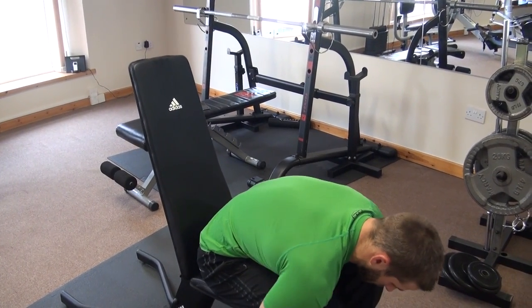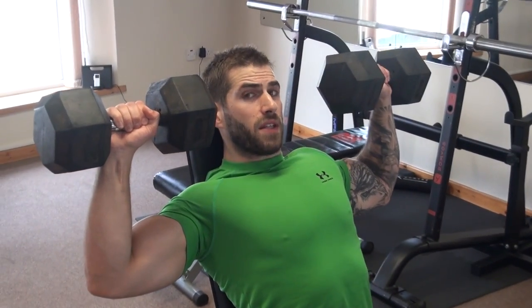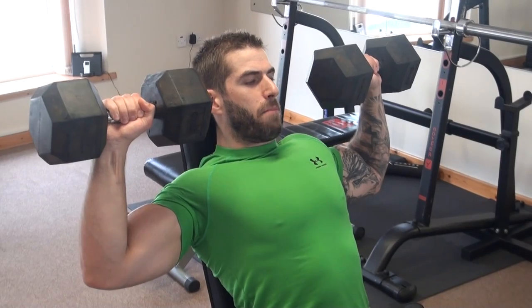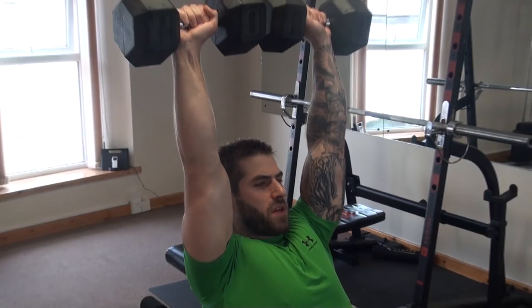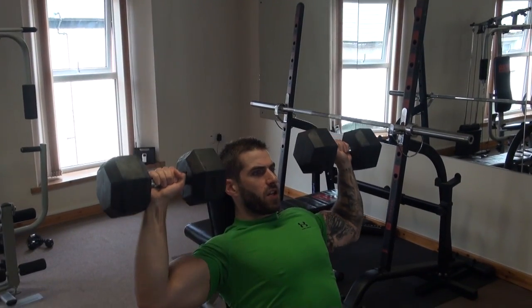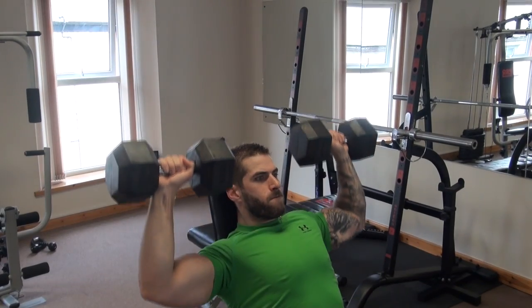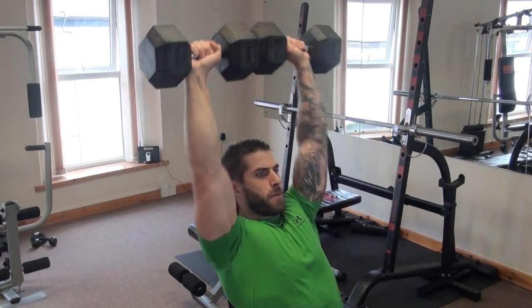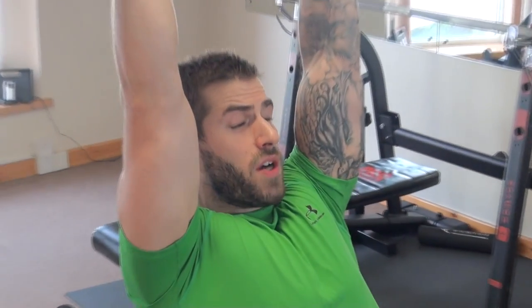Grab some dumbbells, hoist them up, and start with your dumbbells along your ears. Keep that back nice and straight, keep those abs tight, and drive them up to meet in the middle. Take them down nice and slow with control. Make sure you're not arching the back too much, keep those abs tight. Bring it down and really feel those deltoids working when you concentrate and take it nice and slow.